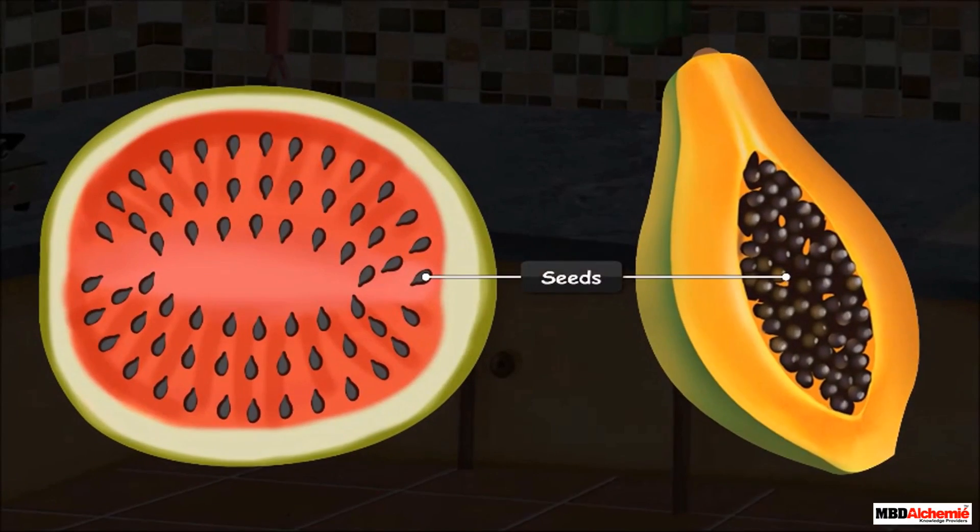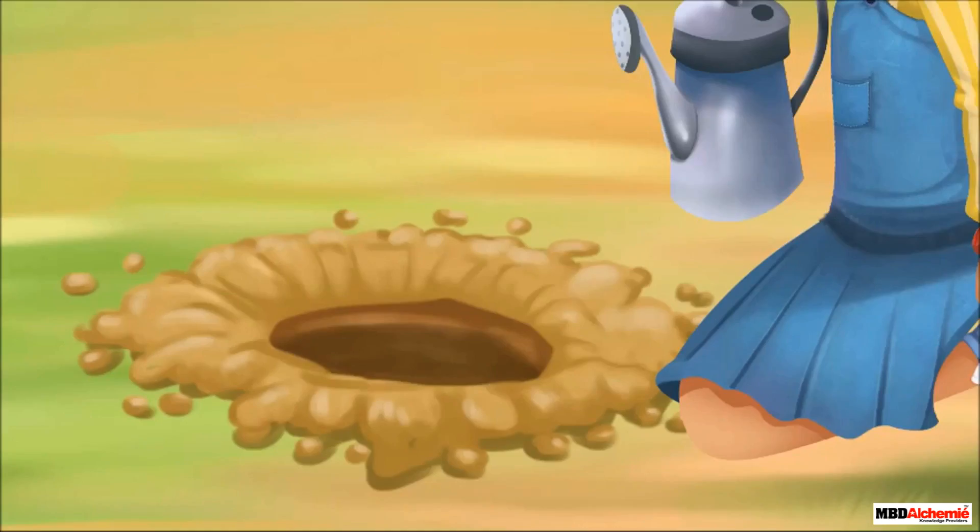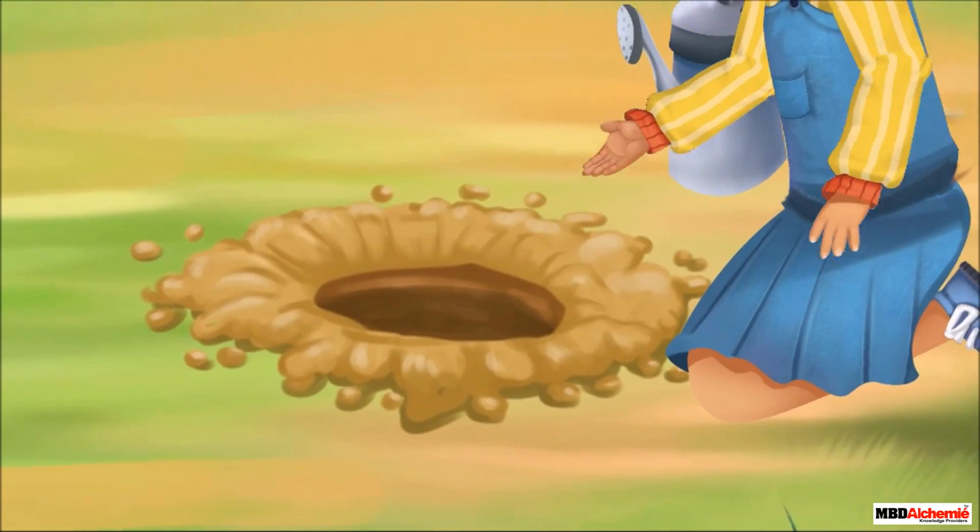Seeds, as you already know, are produced by plants. They are present inside the fruits. To get a new plant, a seed is sown in the soil.